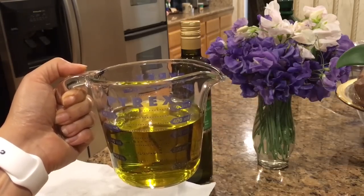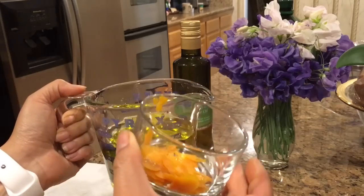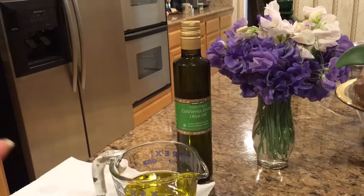We just want to get it warm enough so that when we put these peels into the oil, it's going to release the essential oils and the fragrance and the flavor.